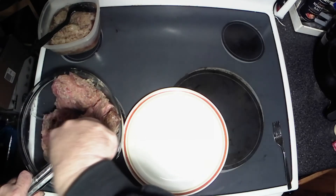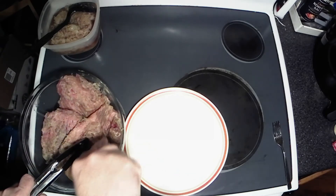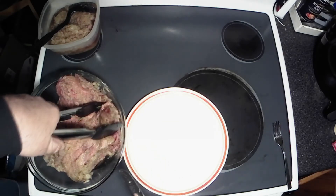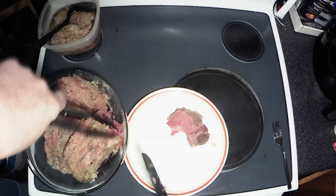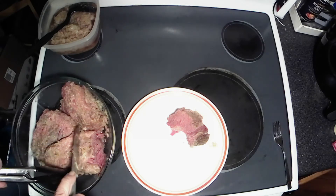Oh, that is just tender, fall-apart goodness. The only way I like to cook these corned beefs better than this is to put them in the smoker and smoke one — and we need a bigger chunk, I'm telling you.